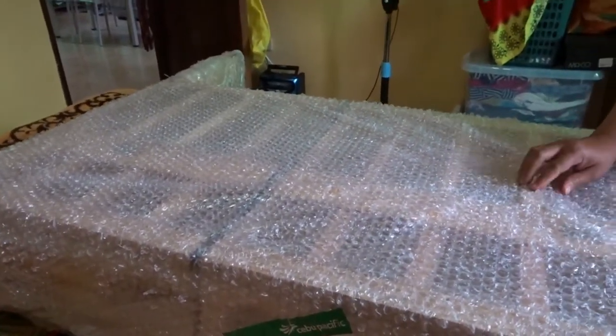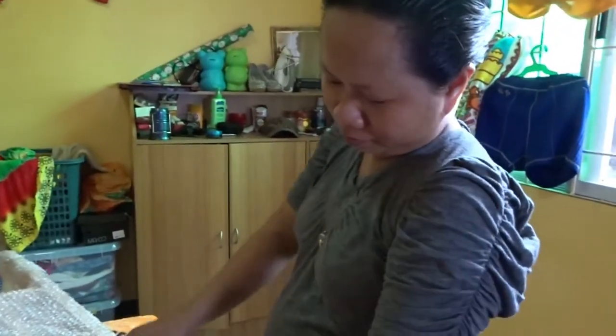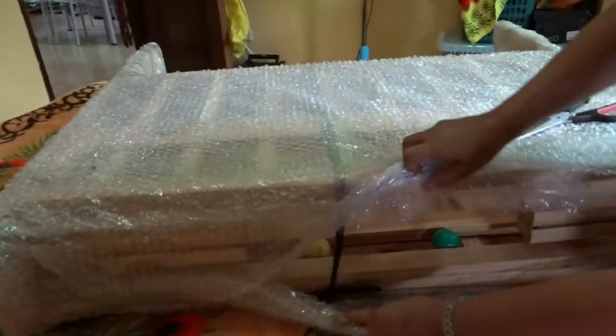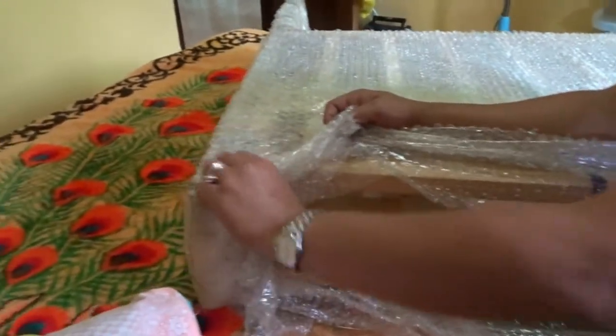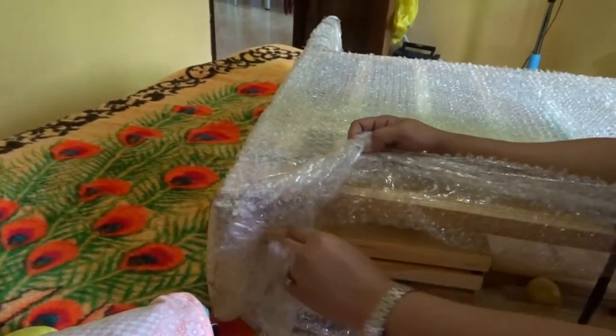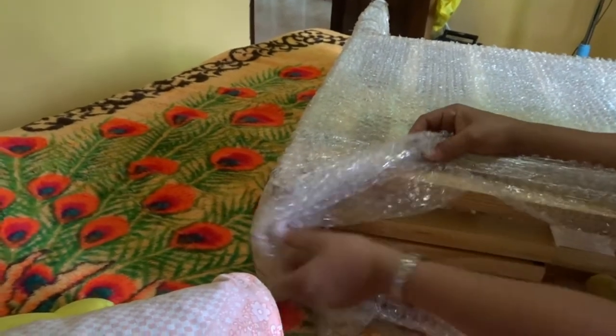Use your scissors, honey. I'm just playing. You like the bubble wrap, don't you? The delivery guy says that if we have any comment or any damage, we will call the Lazada box.